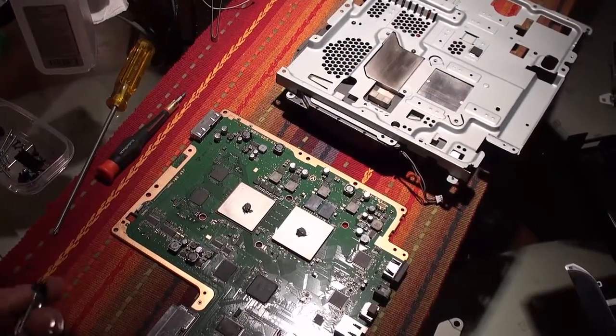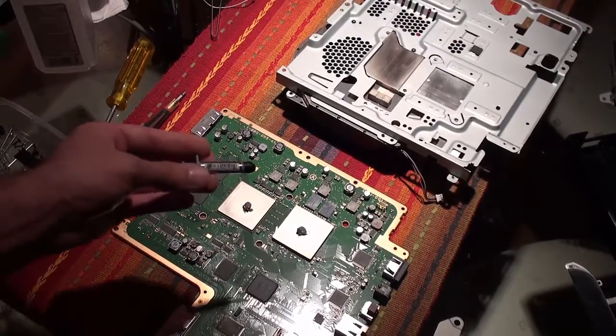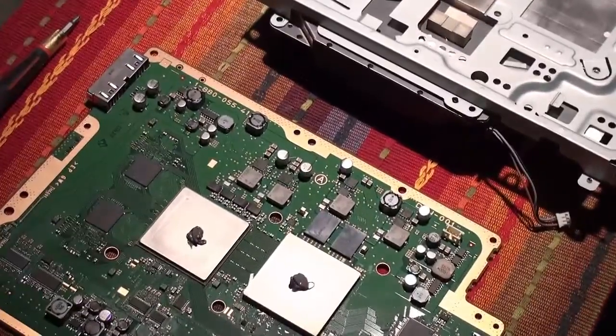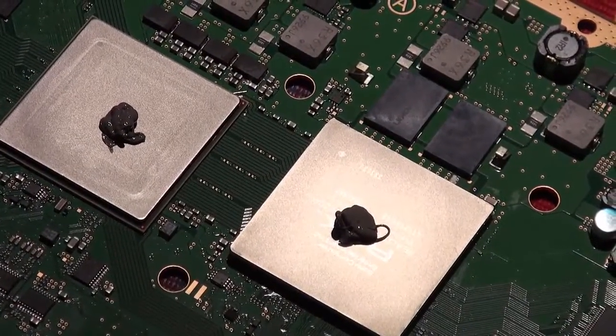I actually forgot to press record when I was applying this Arctic Silver to the chips, but it's pretty simple — just put it in the center. Let me zoom in to show you about how much you need. About that much Arctic Silver will be enough for the chips.